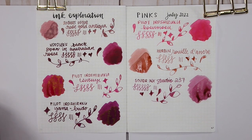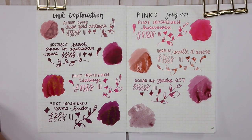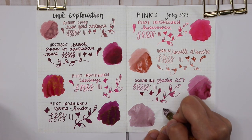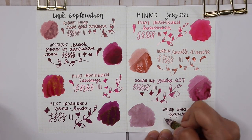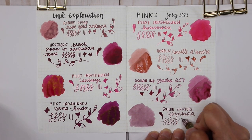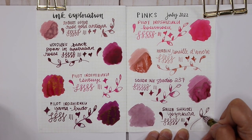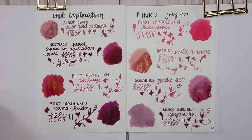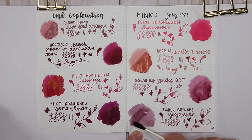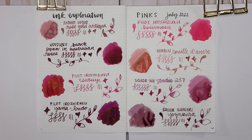Lastly, I have Sailor Shikiori Yozakura. Some people would call this purple, some would call it pink — it's one of those in-betweens. I fell in love with it as a sample and immediately had to buy it. As it dries, from certain angles it looks like there's shimmer in it, but there is no shimmer — it's just the beautiful properties of the ink. I used this in my Pelikan M400 a few months ago and the combination of that very wet nib and this ink was just stunning. Putting another layer on top to show off the shading — absolutely stunning.